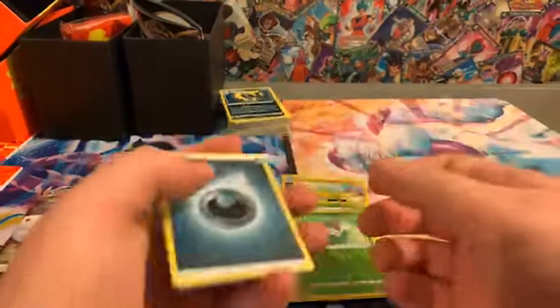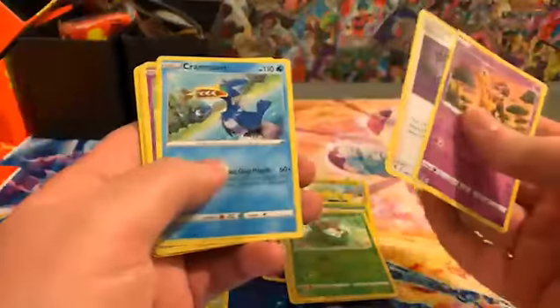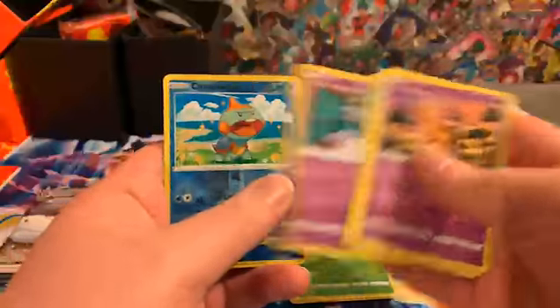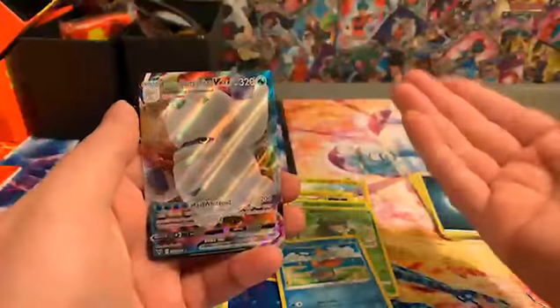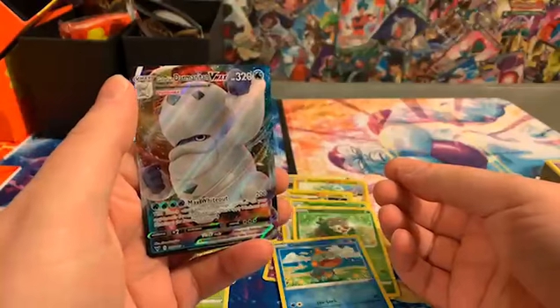Once we get it, this set will technically be done for collecting purposes for us at least. Wish us some luck! Oh — we got a Chewtle and a Dynamax Darmanitan — this is the Galarian version. Usually he's Fire type, but in this one he's Ice. Pretty cool.